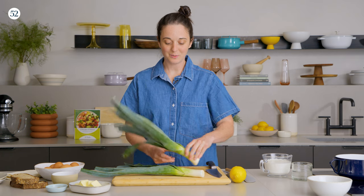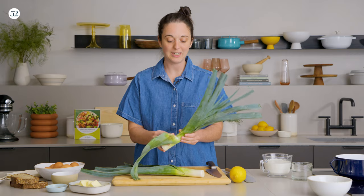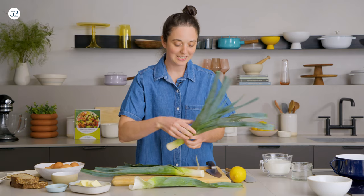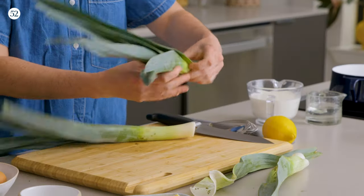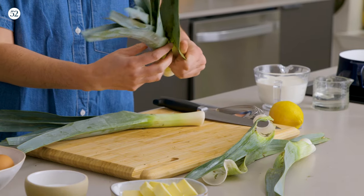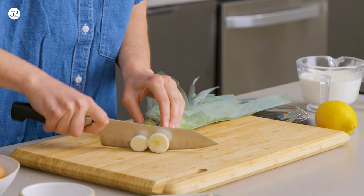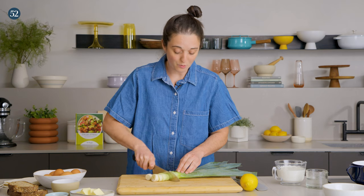The recipe starts with two leeks, and leeks can be pretty sandy and gritty, as you see right here. Usually the grit is in the first two layers, so I take them off and hope that there's no sand in the next layers, but if there are, you can just rinse it. We're just going to cut them into half-inch pieces, and then we'll wash them.